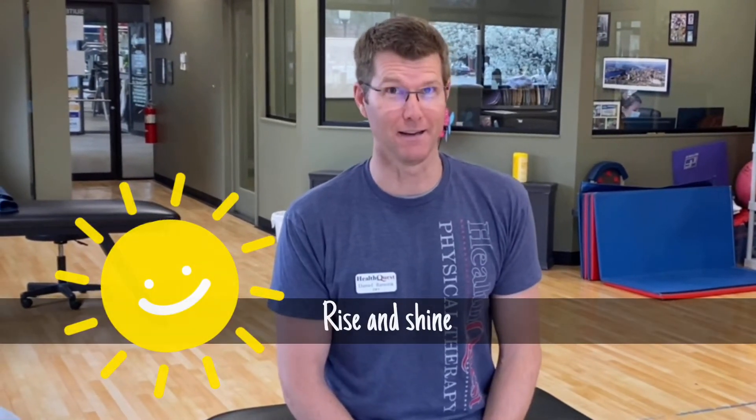Welcome to week one of the Spring into Wellness video series. Today's segment is called Rise and Shine. Sometimes I feel like my pillow just gave me a walloping when I was sleeping, and when I get up in the morning I'm stiff and sore and don't really feel like I'm moving too well. So this video series is for those that can relate.